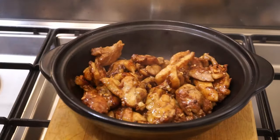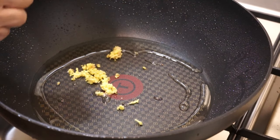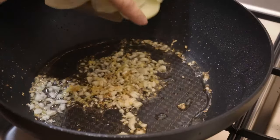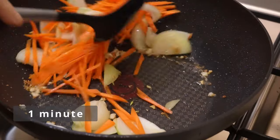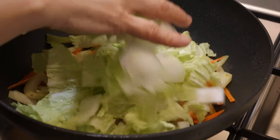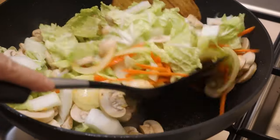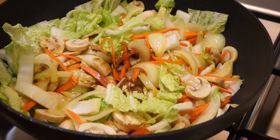In the same pan, put 2 tablespoons of vegetable oil. Heat it over high heat. When the oil is hot, add the other half of chopped garlic and grated ginger. Stir. When they start to be golden, add the onion and the carrot. Stir for 1 minute. Add the napa cabbage and the mushrooms. These 2 vegetables will provide the water to soften and cook the rice noodles properly. Briefly stir. Put the seasoning sauce. Briefly stir.